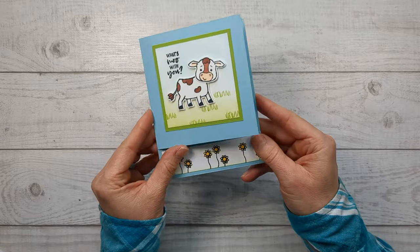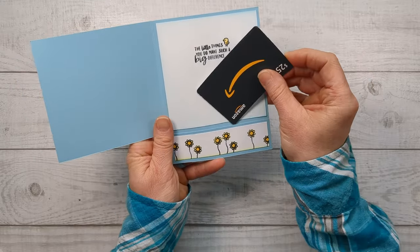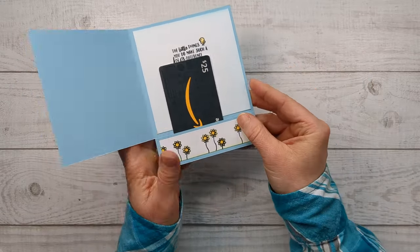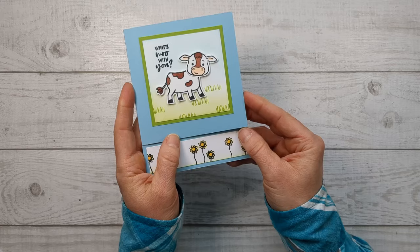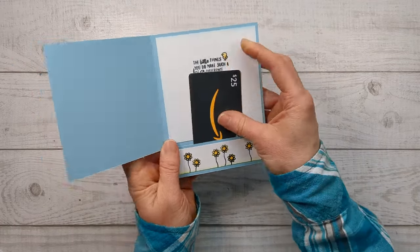We're going to be making this really easy fun fold card with the option of turning it into a gift card holder, which is going to be perfect for birthdays, thank yous, baby showers, graduation, anything fun.